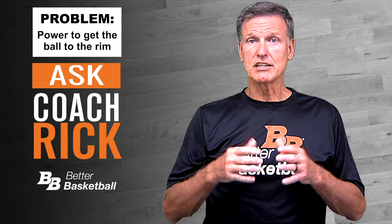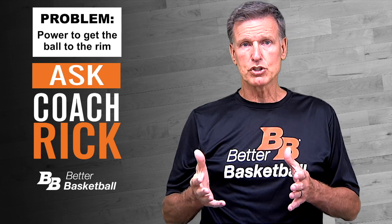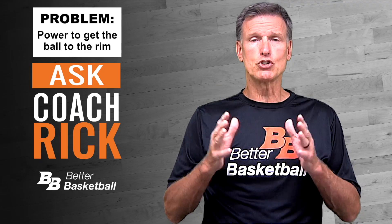Watch J.J. Reddick demonstrate these points in this short summary from Better Shooting. J.J. just retired from a 15-year career in the NBA as one of the all-time elite shooters.